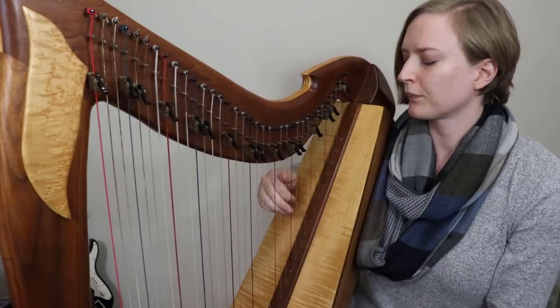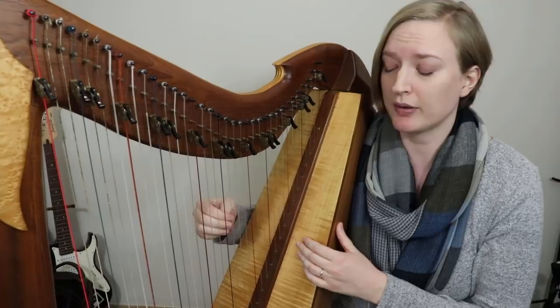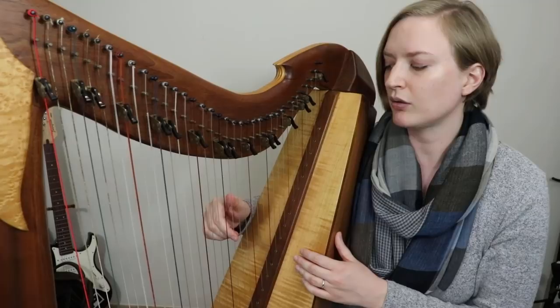So I could play this same passage three different ways — all with the same fingers. At least three; if you come up with any more, let me know. I could do it without the ornament, with that little turn ornament, or with a cut. It's still the same three fingers, and I don't have to replace or rethink any of them. So that's quite nice.